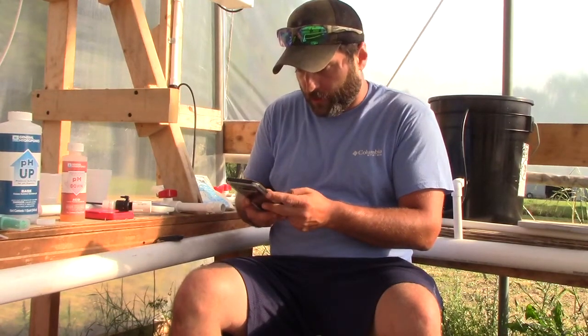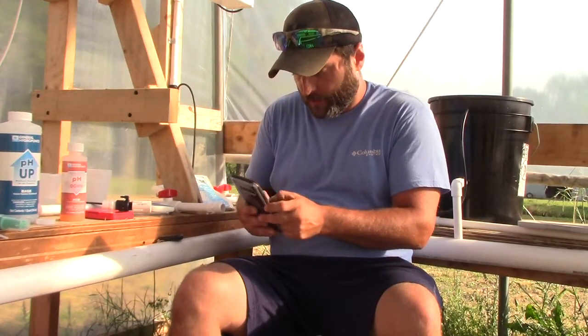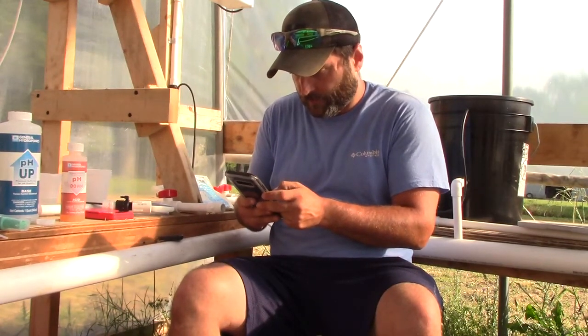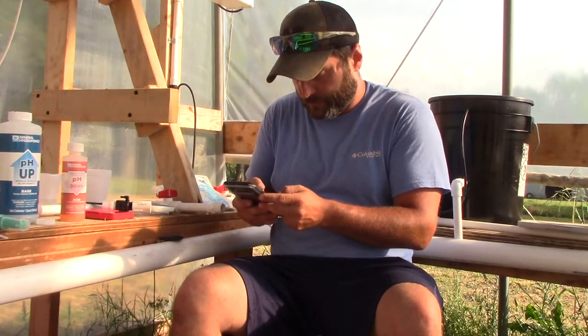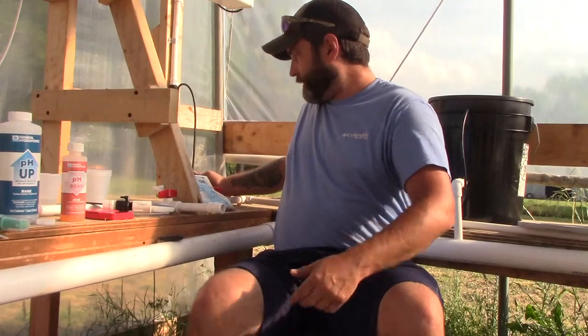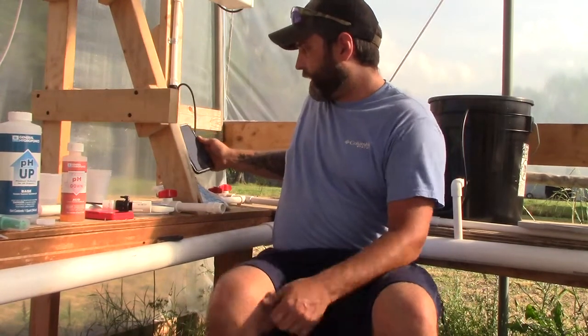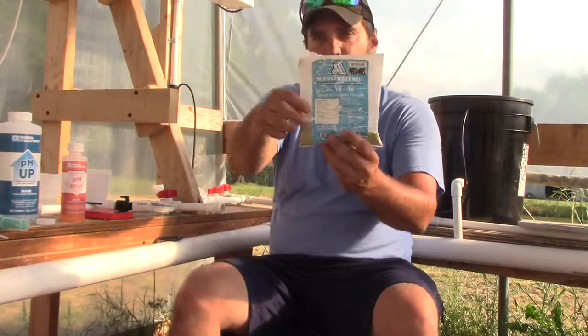I'm starting off with some transplants since I'm a little late growing from seed, so I'm going to start at about quarter strength. If the full dose is 108 grams, a quarter of that comes out to about 27 grams. I'll round up and go with 30 grams of MasterBlend, 30 grams of calcium nitrate, and 15 grams of Epsom salt.